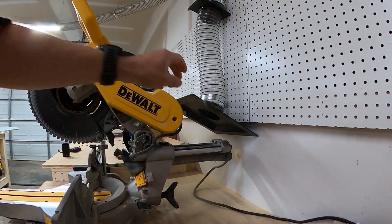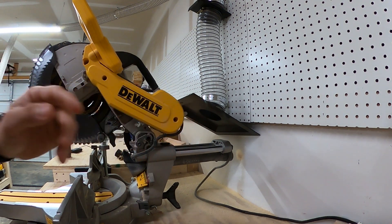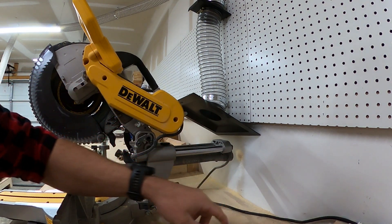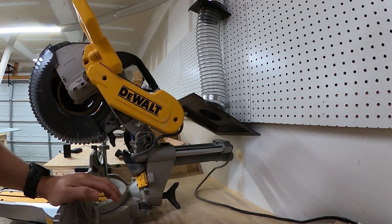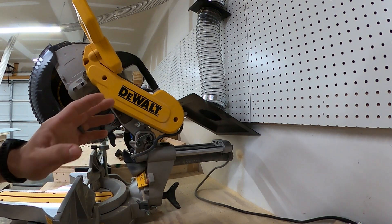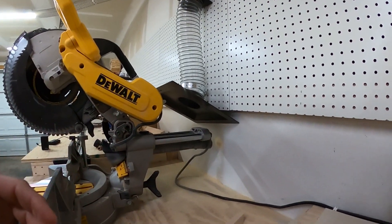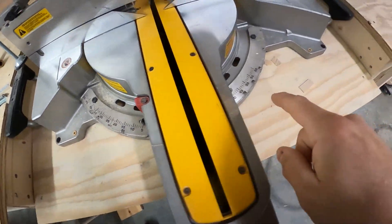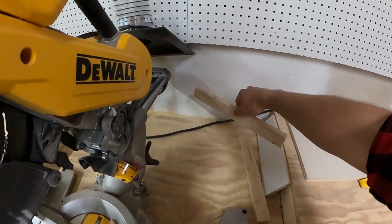For the miter saw, this attachment came with a separate kit from Harbor Freight — it's not part of the dust collector itself. I stuck it there temporarily. It sucks up most of the dust, but the problem is that when you're cutting, a miter saw blows dust out the sides and all around. You can see all that sawdust on the front — it gets everywhere. What a lot of people do online — and what I'm planning — is build a shroud around the saw.